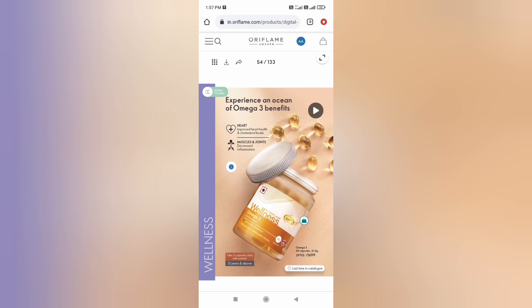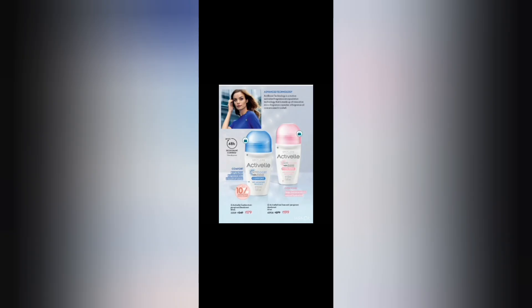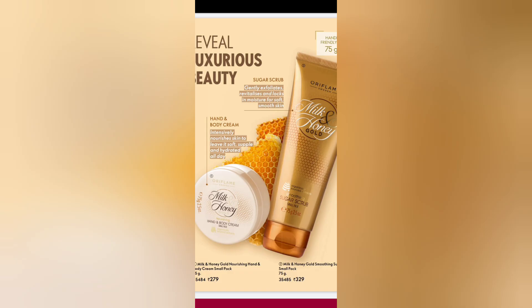Omega-3 capsules. You can use these for thyroid, PCO, back pain, joint pain. If you have a lot of problems in your head, you can try these capsules.